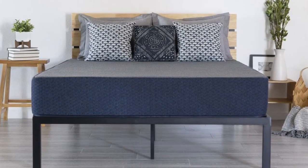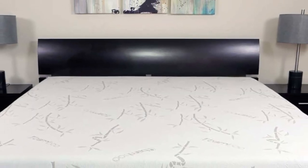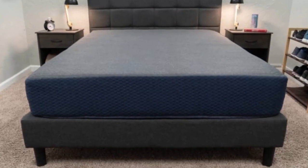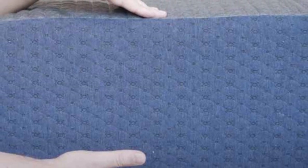Brooklyn Bedding offers 23 sizes for the DreamFoam Essential. These include 3 RV King options, 7 RV Bunk sizes, Short Full, Short Queen, and Short King. This wide range ensures most RV owners can find a compatible size for their vehicle's sleep area. The mattress is also available in the 6 standard sizes.